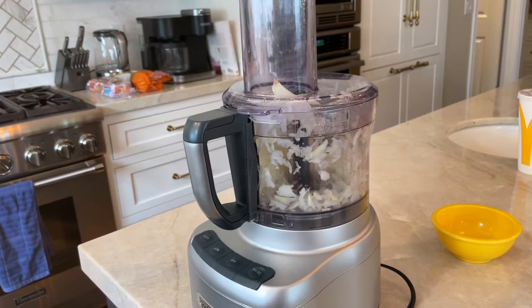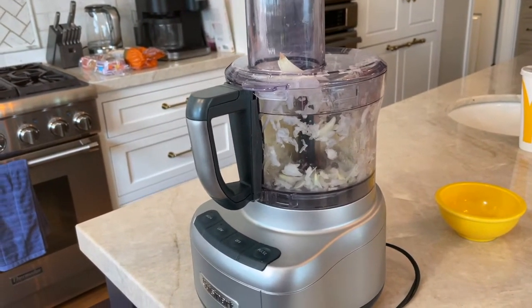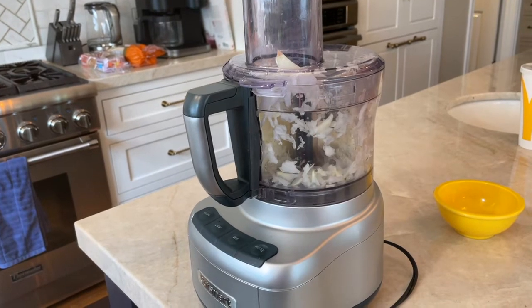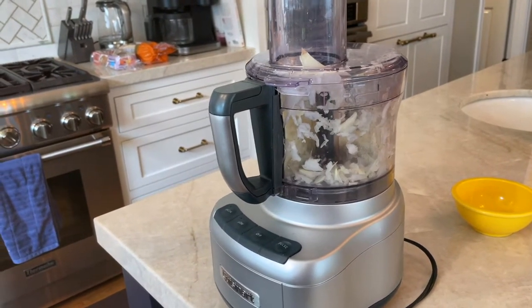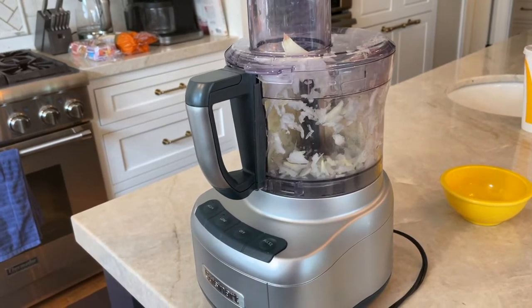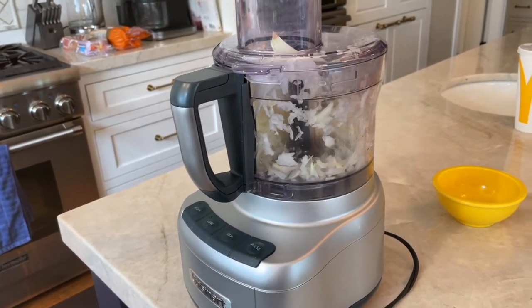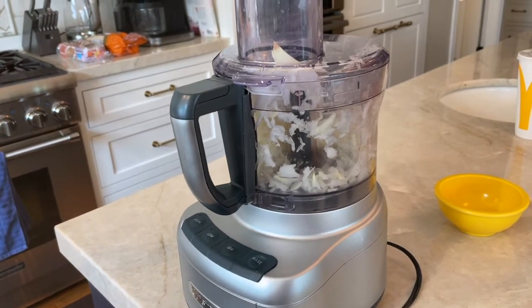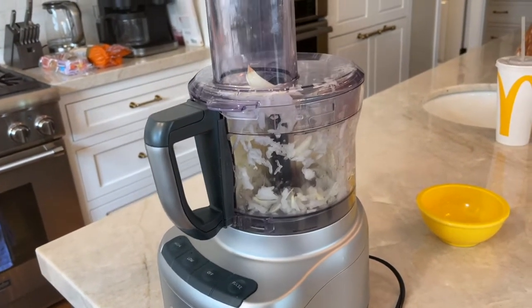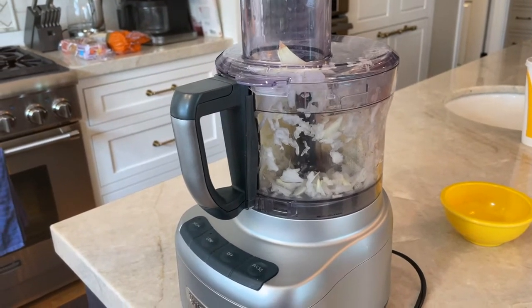The first thing you do is coarsely mince a large onion. I used to do this completely by hand, but now, since in the end you puree all of the vegetables anyway, it doesn't matter. So I'm just putting everything in the Cuisinart, and it's going to taste delicious in any case.